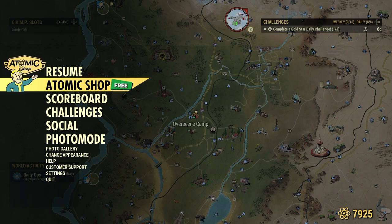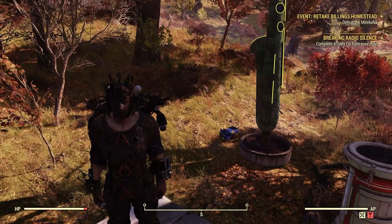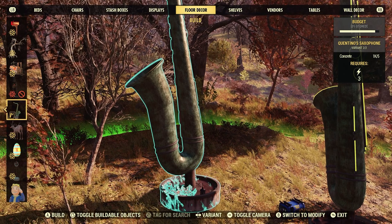Let's back out. There it is right there behind me — it is a fair size, as you can see. Now let's go ahead and go to our build menu. I did have trouble finding it myself — it is under floor decor.